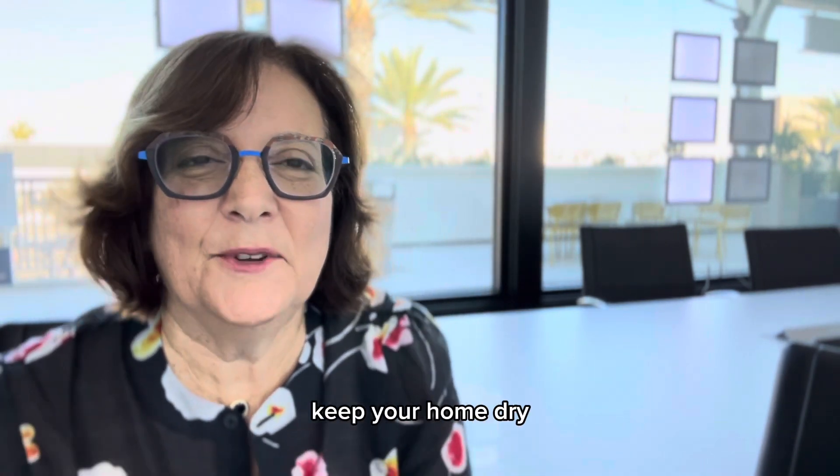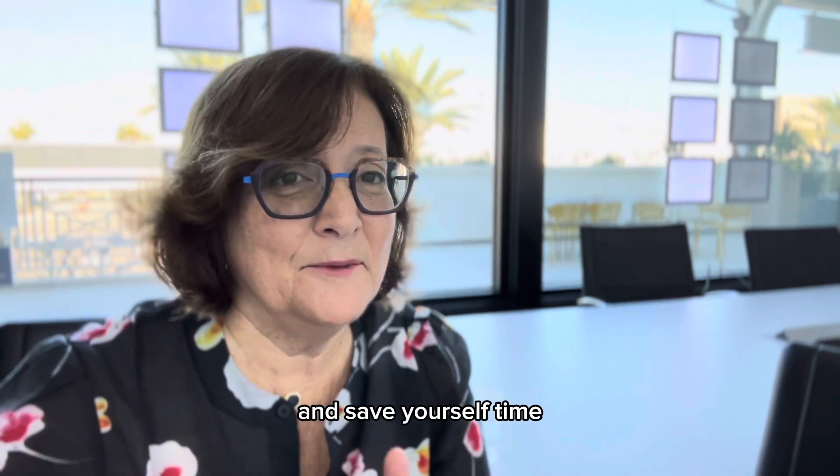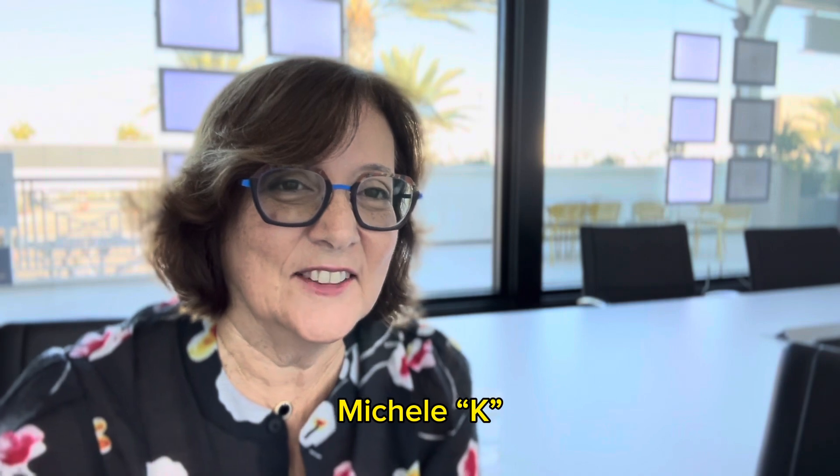So to sum it up: keep your home dry and painted, and save yourself time, money, and a lot of angst. Have a great day. Michelle Kay, Long Beach, California.